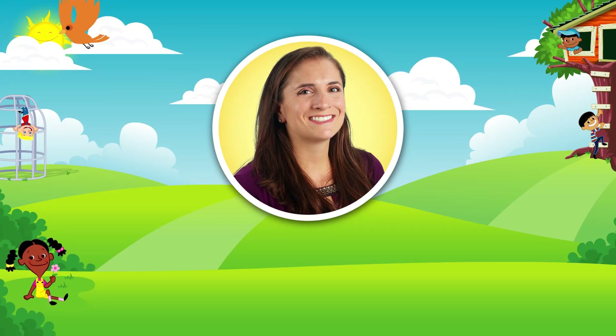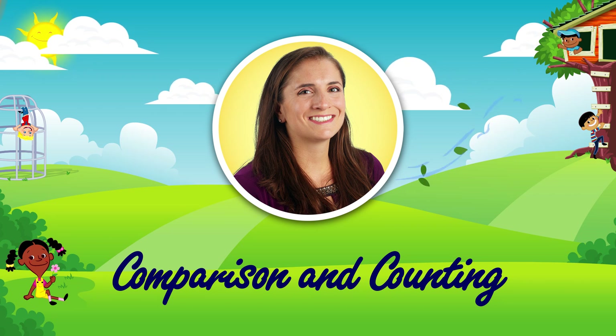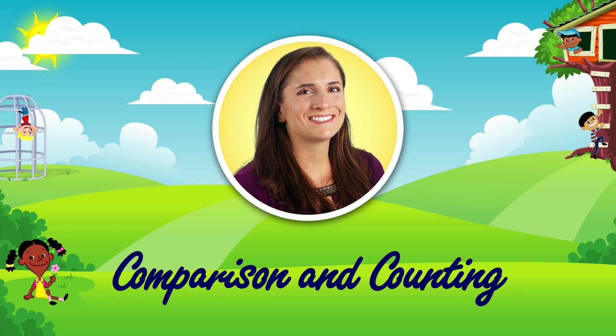Hi, it's Jessie from Lakeshore, and I have three quick math activities to share with you today. Each of these activities is easy to do at home, and they're sure to keep your kids engaged in learning.